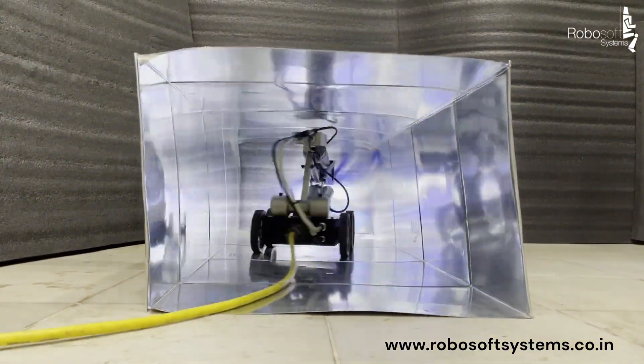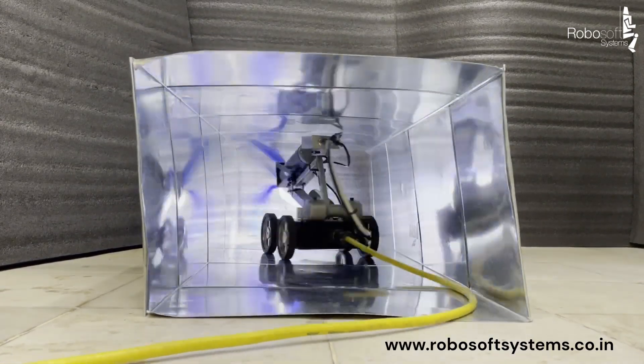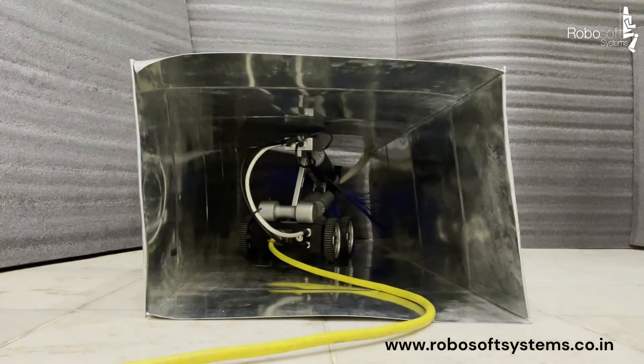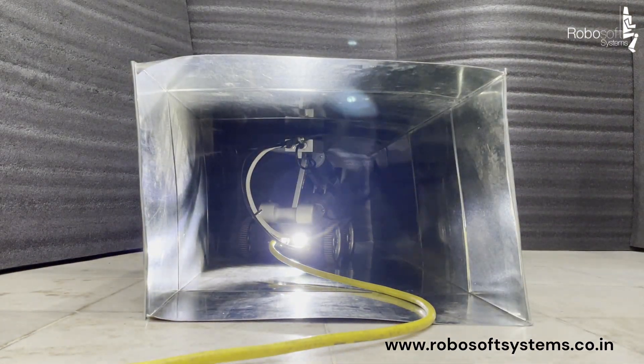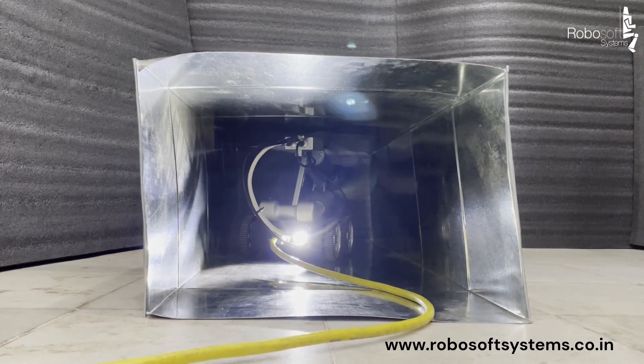It comes with three high-resolution cameras — two in the front and one at the back — so that the operator can control the robot efficiently inside ducts of varying sizes. It also has multiple LEDs with variable intensity control, so that the operator has full control over the amount of light required depending on the size of the duct.